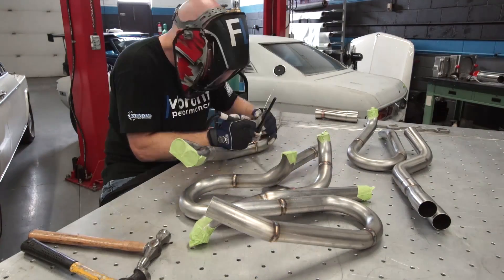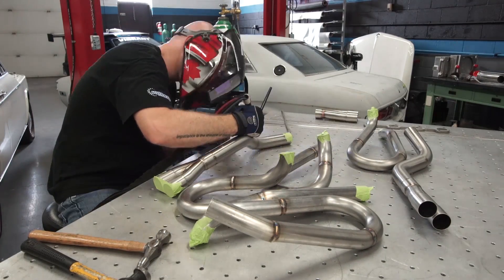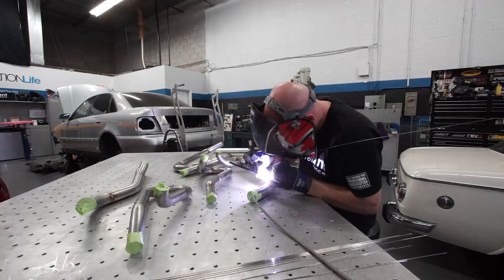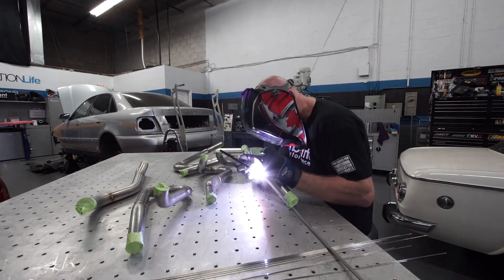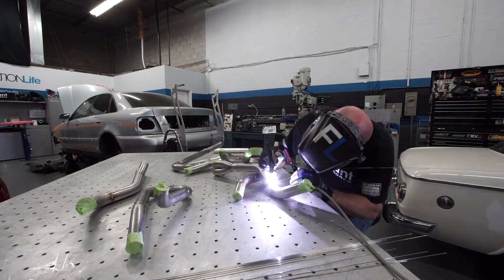Anytime you're welding stainless steel it's important to back purge, especially when you're getting full penetration through your material. This will prevent any oxidization on the inside of your tubing, and it helps promote flow but also creates a stronger weld and prevents cracking.